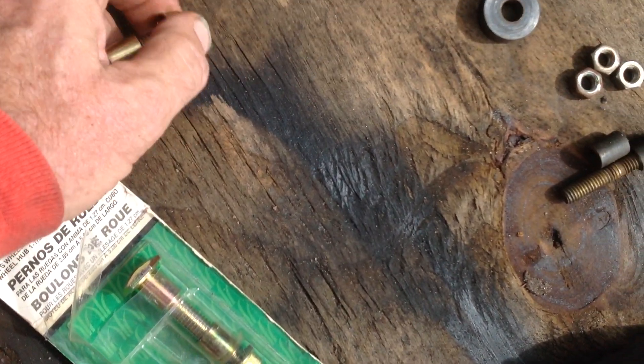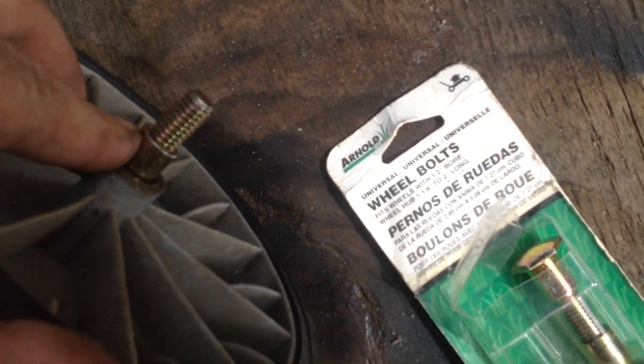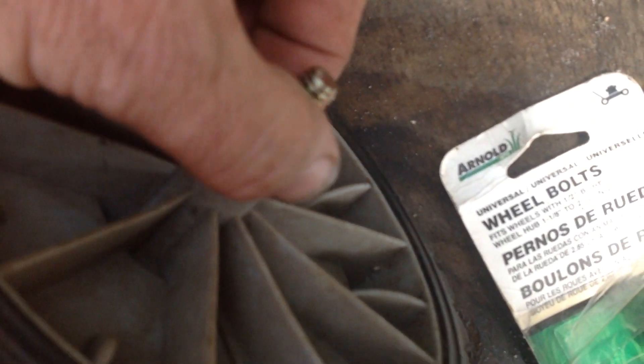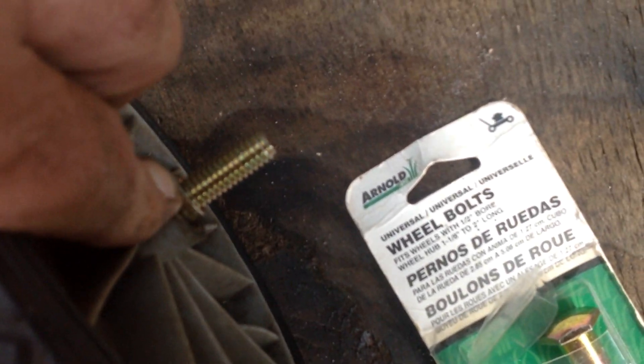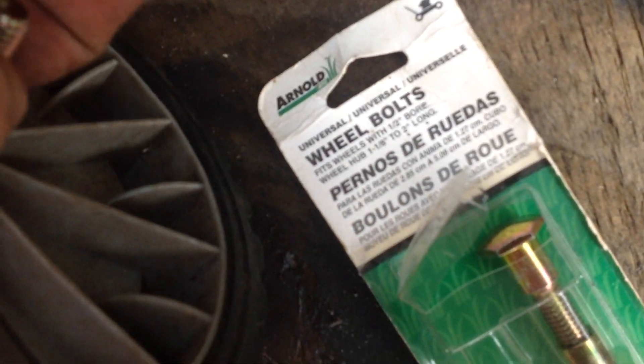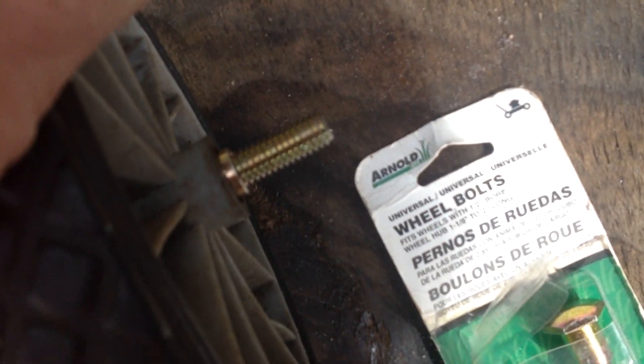I want to show you something when installing these. You want to make sure you have a little bit of meat here on your coupling showing. Bring it in just enough where you can see that coupling. That way the wheel's got some space to move back and forth. You don't want to bury this coupling all the way in, or what's going to happen is it's going to grind against your deck and bind up. Just leave a little bit of that coupling showing.